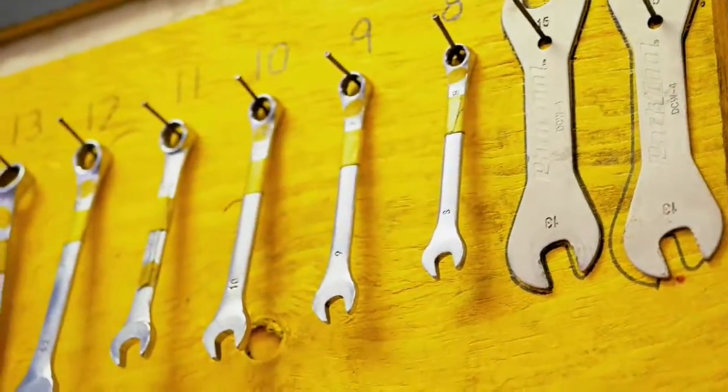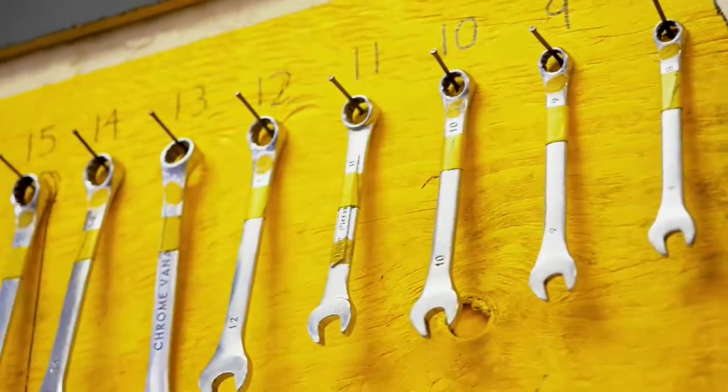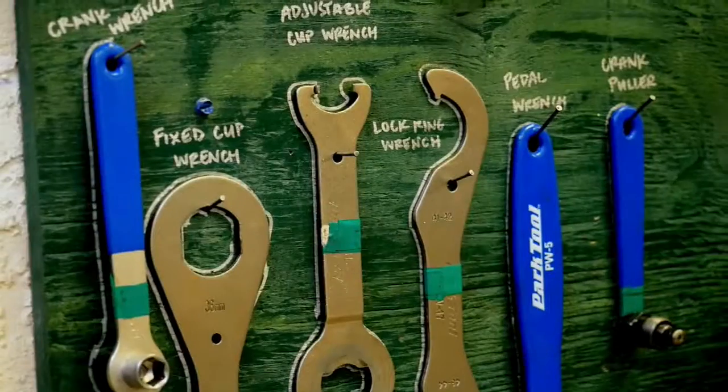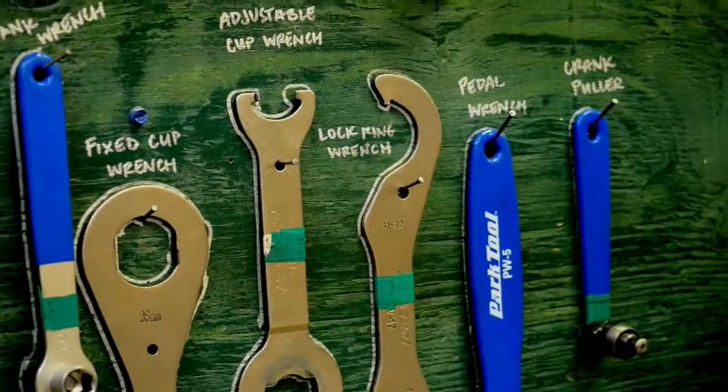We have every tool you can possibly imagine for working on a bike here, from basic wrenches, hex wrenches, up through headset presses, bottom bracket taps — absolutely everything you need we have here.